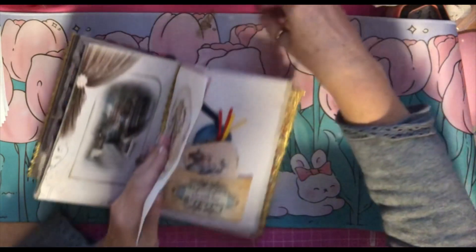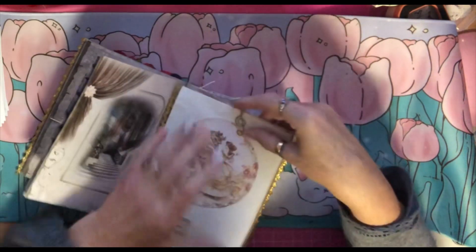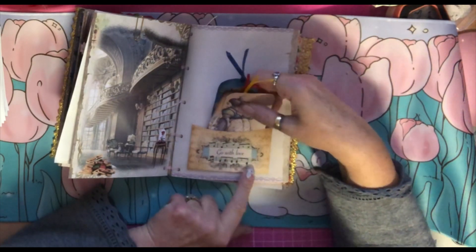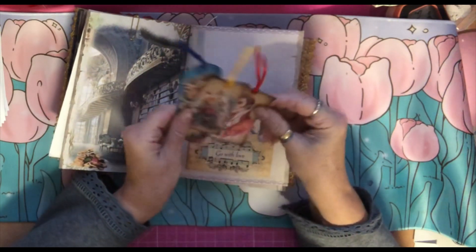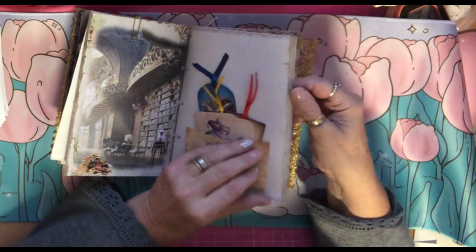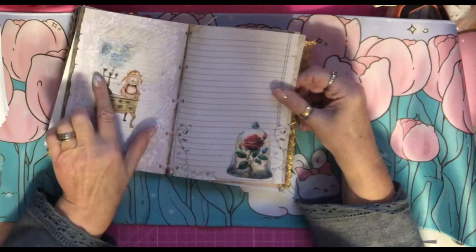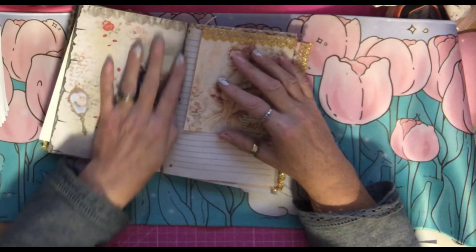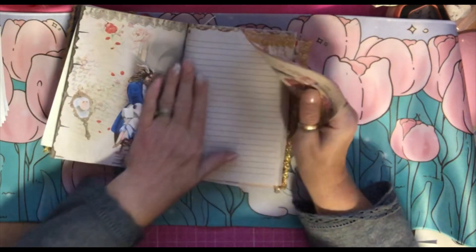On the next page we have the beast's library. We have another pocket here which says 'go with love.' Inside, that should have been a page — it was an image from a page. These were proper tags. One of the journals literally was just pages with no ephemera at all. Over here we have a fussy cut that I stuck on there, and here's a clock and Lumiere the candlestick, and then a dresser. Writing space here. Over here we've got Beast and Belle in the library and a mirror with her dad on — these were the pages I liked best, the prettiest ones.